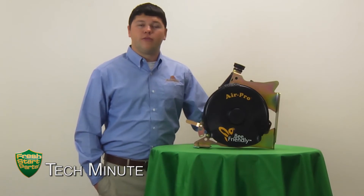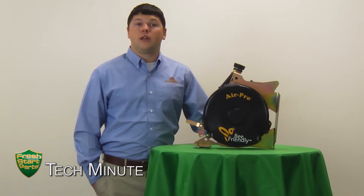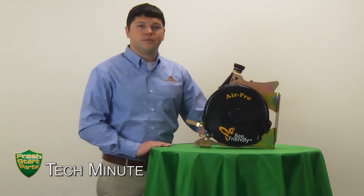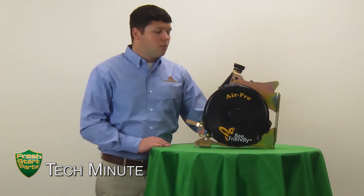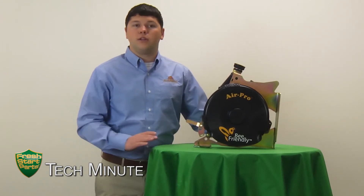Over the last couple of years, different organizations have realized that global bee populations are on the decline, and as a result, extensive studies have been conducted to try to determine what the contributing factors might be. One of the contributing factors that these studies have found is that traditional vacuum style planters pull air through the meter and exhaust that air out of the fan into the atmosphere.